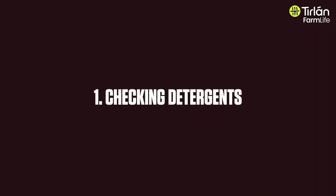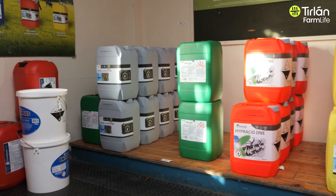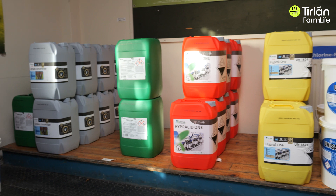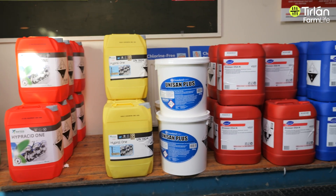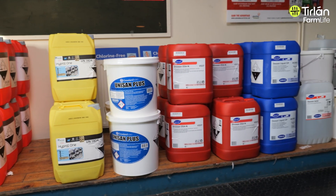The first thing we would always recommend is checking your detergents. Is the cold weather affecting them? Are you using leftover detergents from last year? Just making sure you've got nice fresh detergents is key at this side of the year, because older detergents from last year's season may not be effective enough.